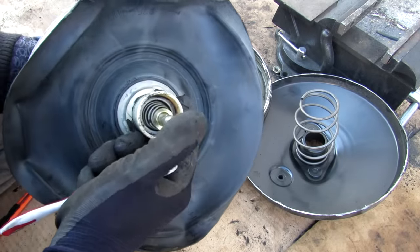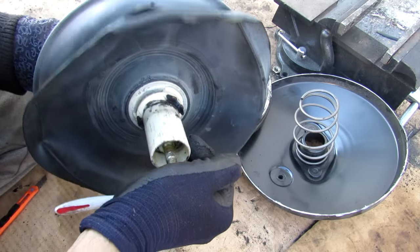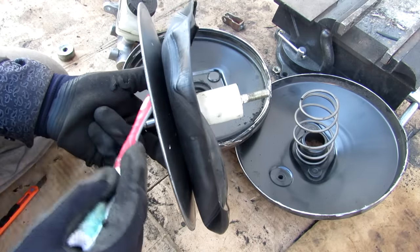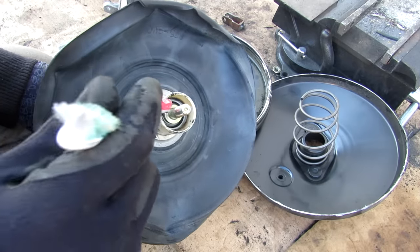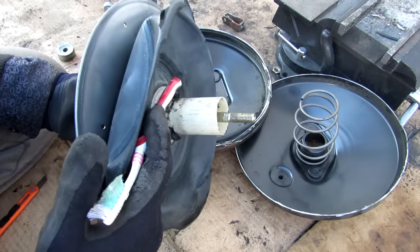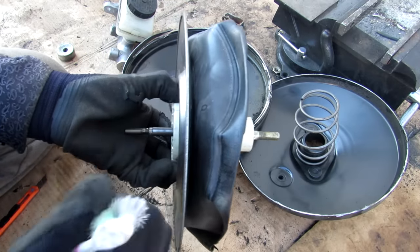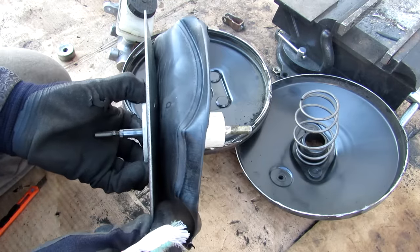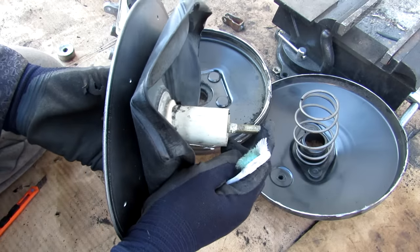As soon as you hit the brakes, a spring inside completely locks off any vacuum from going to the other side of the diaphragm and allows atmospheric air to enter through that air filter from inside the cabin. Now that you have atmospheric air on one side and vacuum on the other side, it pushes the diaphragm to assist and boost any force coming from the brake pedal.